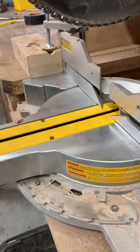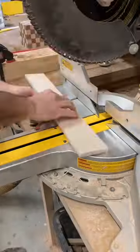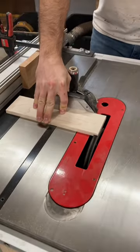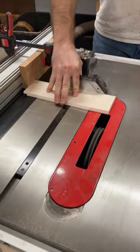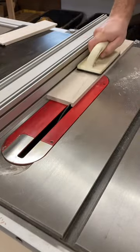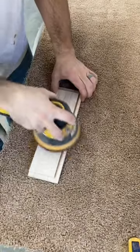Now I am cutting the pieces for the drawer boxes. I use a stop lock so all the pieces are the same size. I use my table saw with a dado stack to cut a rabbet in the end of the side pieces, and then I cut a groove in each piece where the bottom panel will go.